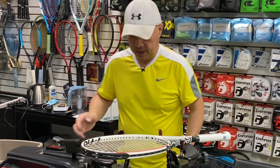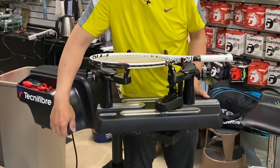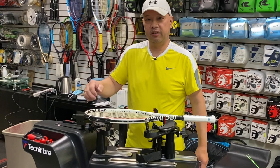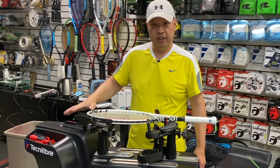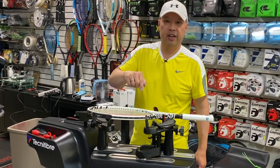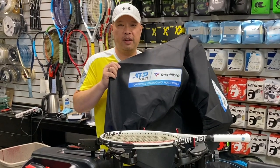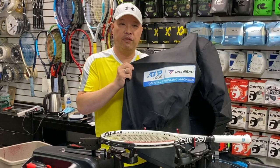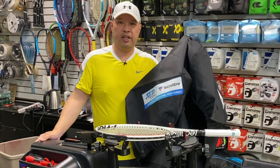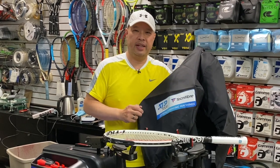Easily transported — I'd say maybe 20 to 25 pounds. If you wanted to bring this to a tournament yourself you could. They sell a suitcase for this machine. You can join me at a tournament — we can string at the ATP tournaments where Technofiber is the official sponsor. They're the official stringers of the men's tour, the ATP. So if you want to join me and use one of these machines, let's go. Thank you for watching Tennis Spin, where we put our spin on your tennis.